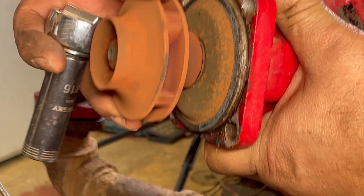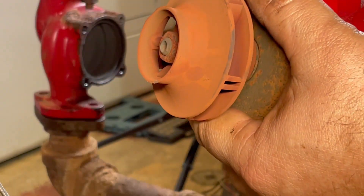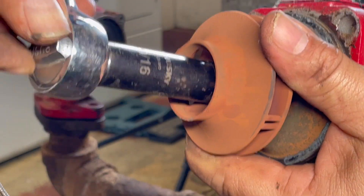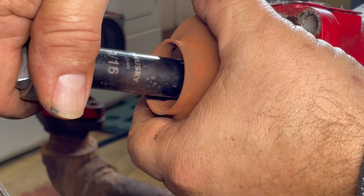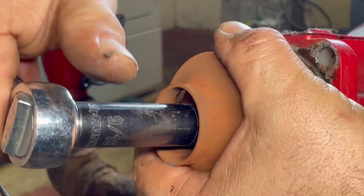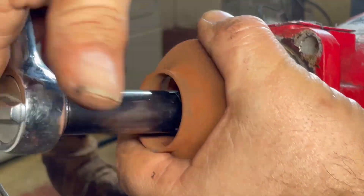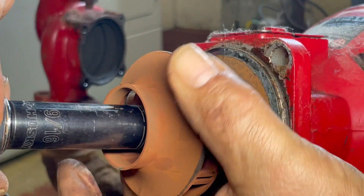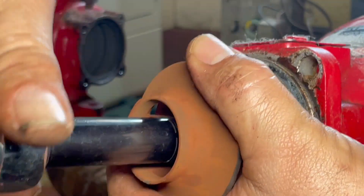Now we're going to replace the impeller. This is a 9/16 — hold it from here and undo it just like that. The other impeller was the broken one, but we're going to replace this one as well.